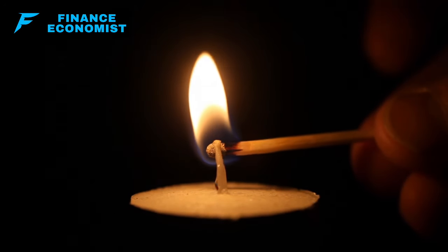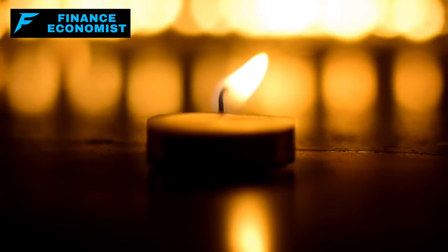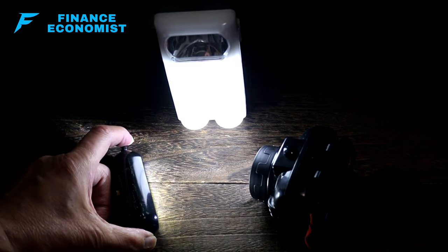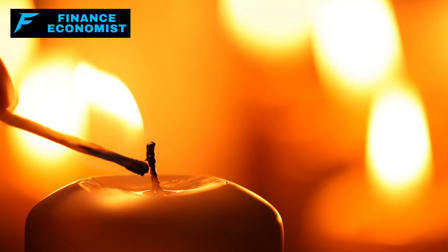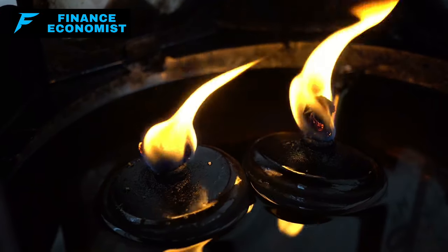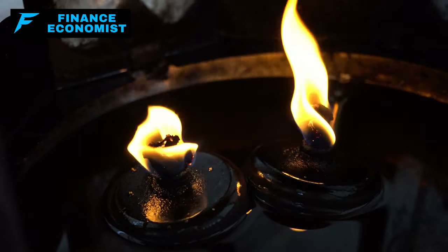Candles are one of the simplest and most accessible forms of non-electric lighting, widely used for their ease of availability and the cozy atmosphere they create. However, they require caution as they pose a fire hazard. Battery-operated or rechargeable flashlights offer a more secure lighting solution, allowing for mobility and providing a reliable light source during emergencies. Oil lamps stand out for their efficiency — they can produce a consistent and stronger light for extended periods, fueled by kerosene, lamp oil, or even vegetable oils, offering flexibility in fuel availability.